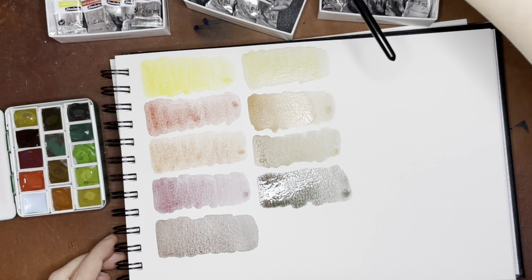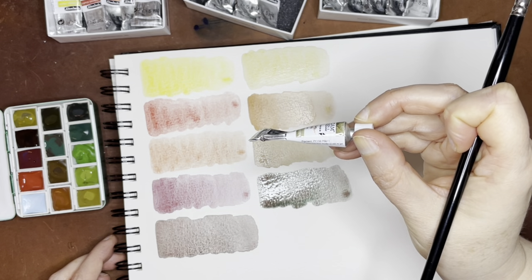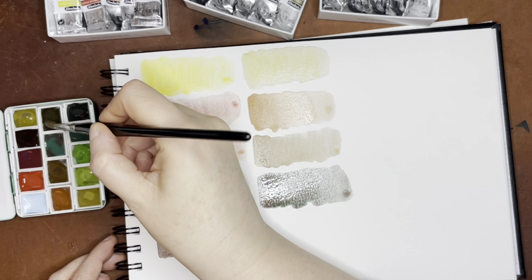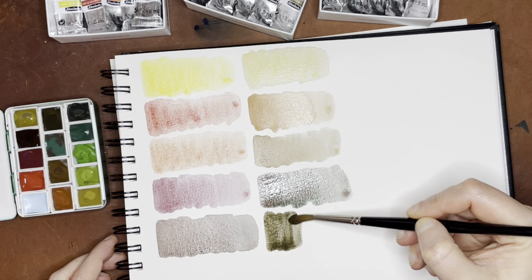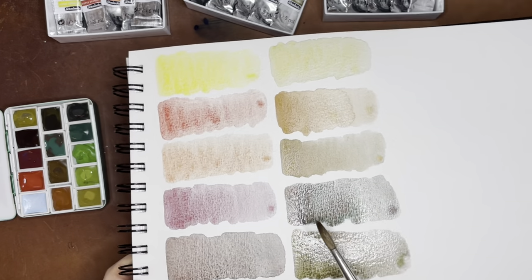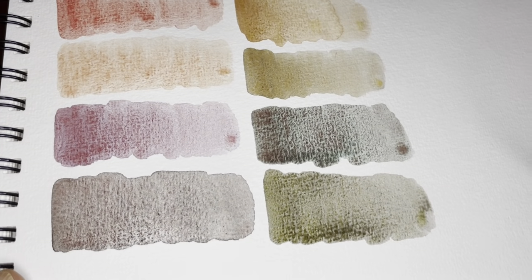The next one is Desert Gray, which is PY159 and PBK11 — just those two. PBK11, if you're looking for granulating colors, would be one of my first go-tos because you can make so many fun granulating colors with that, assuming you like darker colors. That Desert Green one is really cool — it's labeled a green but it's really interesting looking.